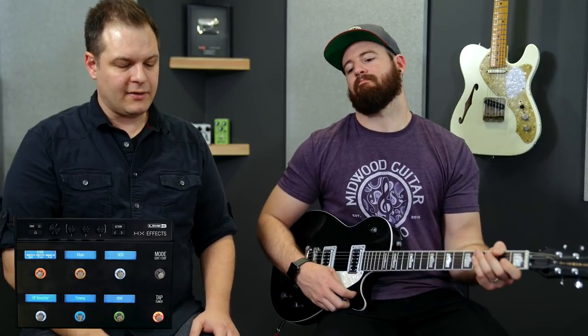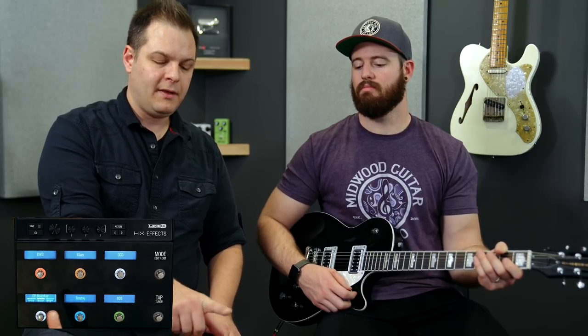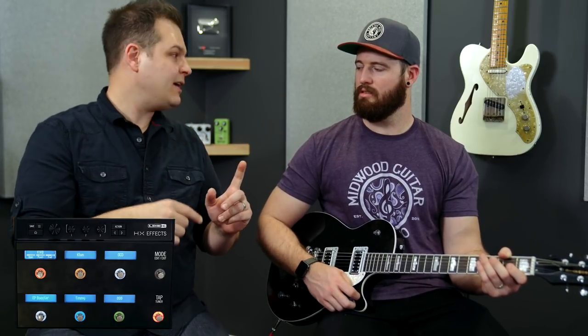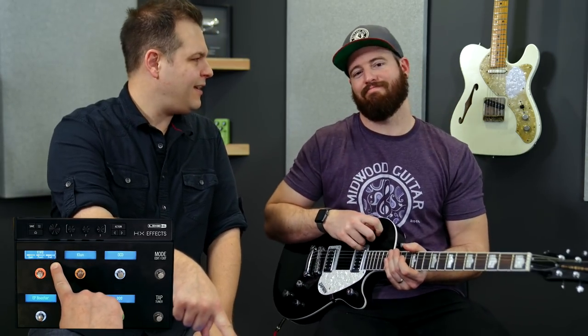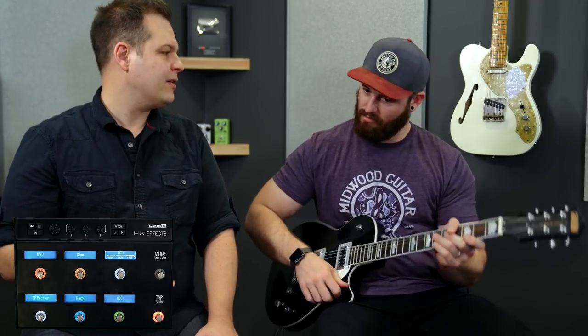Here's what you get in the patch: the EP Booster, which is the Kinky Boost in the Helix/HXFX; the Timmy model, which they call the T-MA; the 808, which they call the Scream 808; the KWB drive, which is a Line 6 original designed by Ben Adrian who works at Line 6 and also built the Cartographer and designed the Adriatic Delay and the Litigator amp; the Minotaur, which is a Klon circuit; and the Compulsive Drive, which is an OCD by Fulltone. Brad will play and I'll just start turning them on and off.